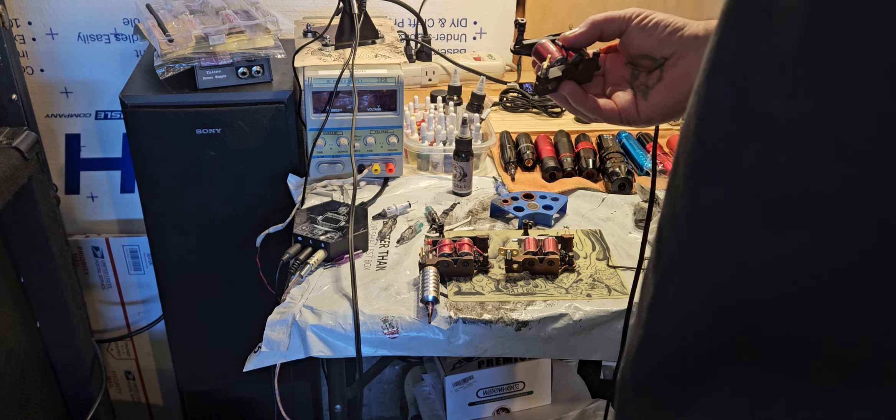I used to really worry about it, and now it's like, I've got a couple of machines that actually run really good that have aluminum wire. But I definitely try to avoid it — it's not something that you want to go out and look for on purpose. They just run differently.